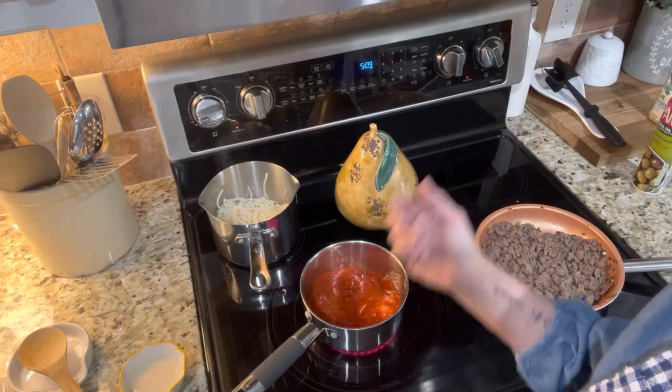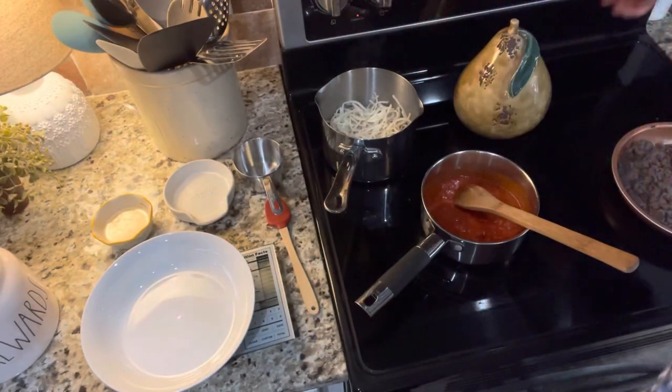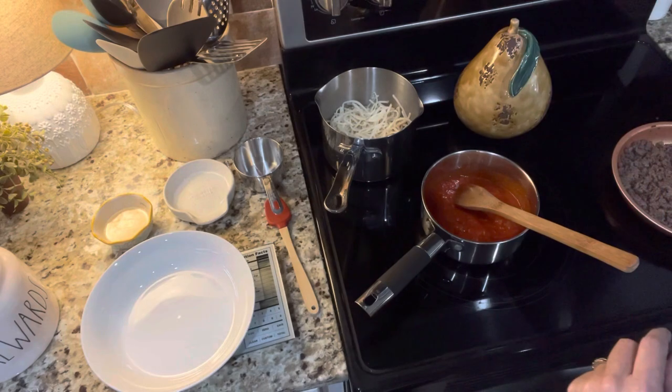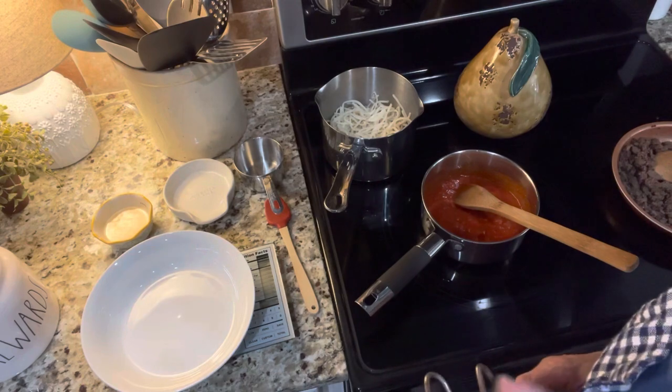Can you believe how easy that is? Okay, Scott's running late so I'm going to go ahead and plate it up — I have a 5:30 call to get on. I'll show you how we plate it. I've got my bowl on the scale, zeroed out. First I'm going to do the noodles — 2.57 ounces.